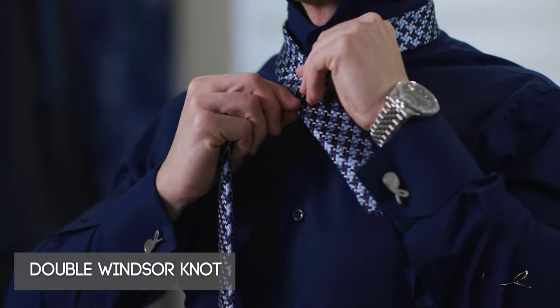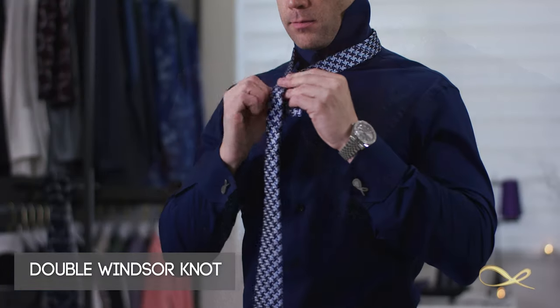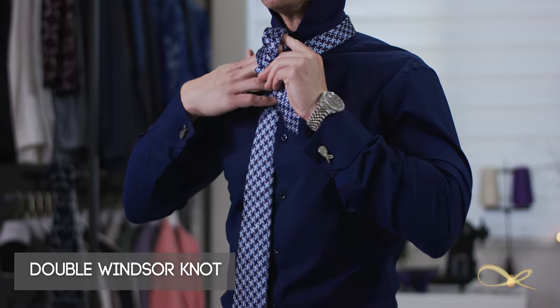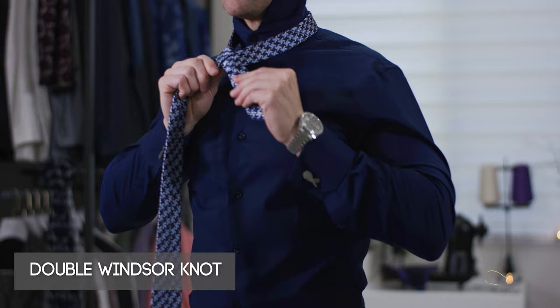You take your tie and put it over you, making sure that the logo is not facing away from you — it's facing you. Then make sure that the skinny part of the tie is around right across the second button to the top of the shirt.